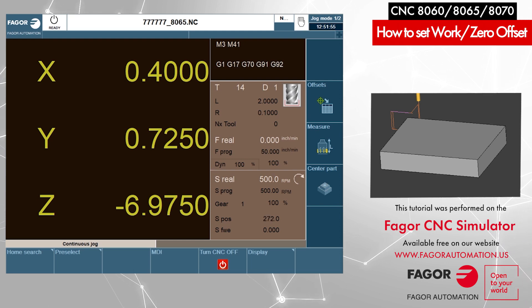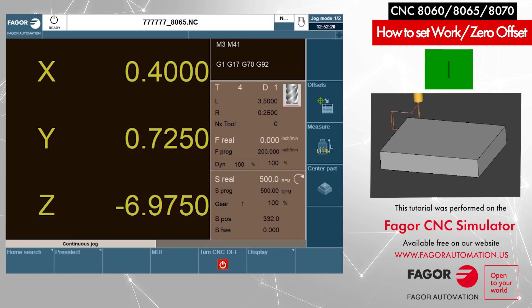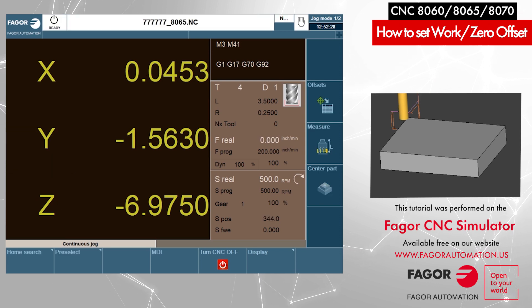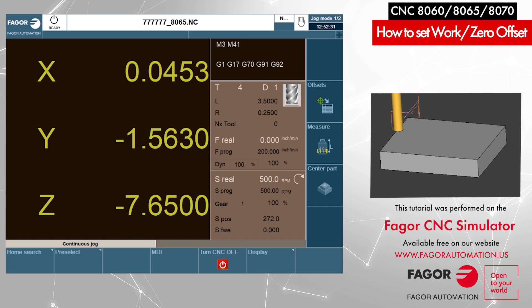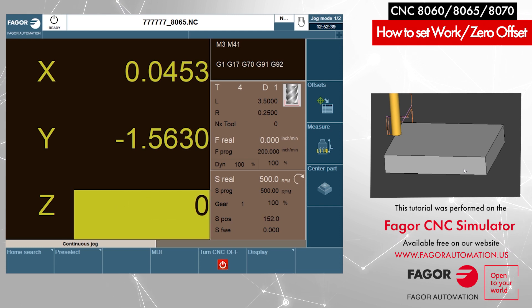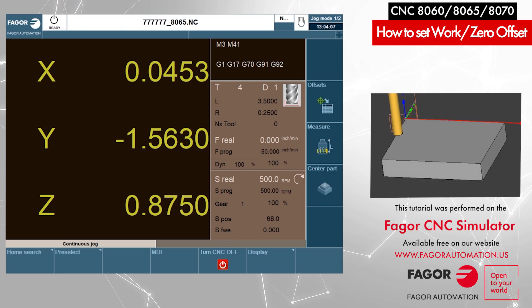Now we will do the same thing for the Z axis, but we need to keep in mind that before we touch the surface of the part we need a tool that is already pre-calibrated for length. I'm going to call a new tool — let's say tool number four, which is a pre-calibrated tool. Cycle start. Now I have tool number four active. I will touch the tool to the surface of the part. Now I will preset my Z to zero: press Z on the keyboard, enter zero, then Enter. Our Z preset is done.